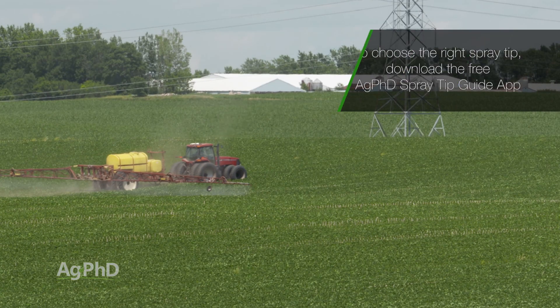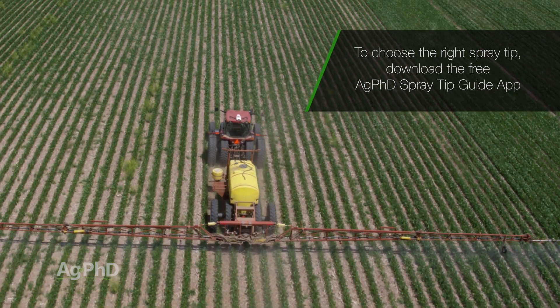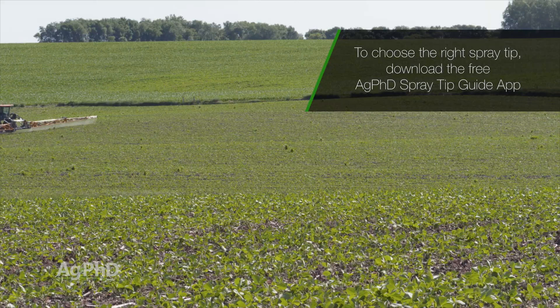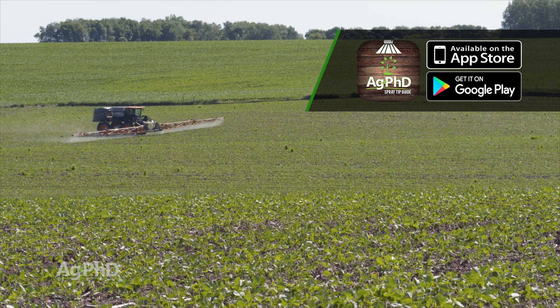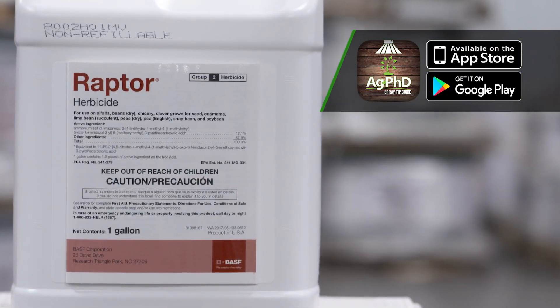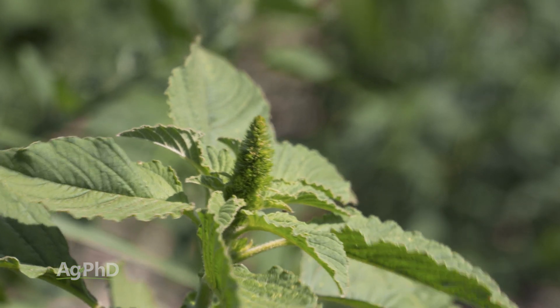If you've used Flexstar or Cobra late in the season and they were hit or miss, it's because you used them as a rescue product. They're designed as an early post-emerge product — that's where they work best. On redroot pigweed, you also have Pursuit, Raptor, and a few other ALS products that'll have some activity on redroot pigweed, not so much on waterhemp or Palmer.